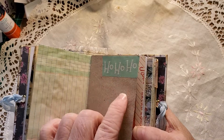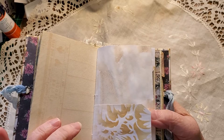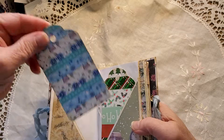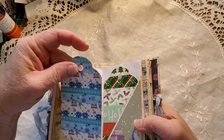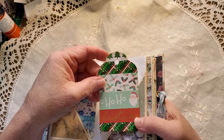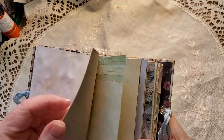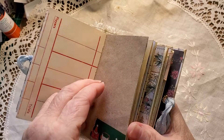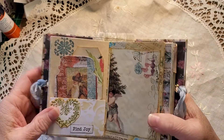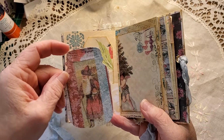Brown paper, washi tape, 'Ho Ho Ho,' and then on the other side I've got Santa. A tag page that I've stenciled. In the center of the first signature I've made two corner tucks with washi tape — ones that are the blues and cool colors, and ones that are the warmer colors. More stenciling, more washi that goes around to the other side. Beautiful parchment paper with a pocket.